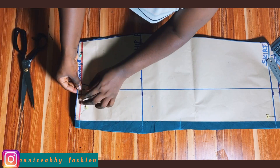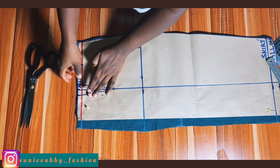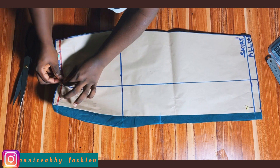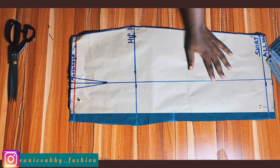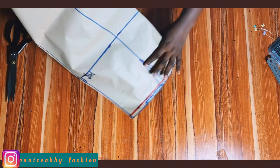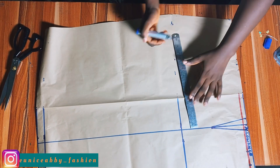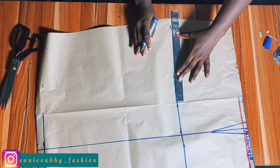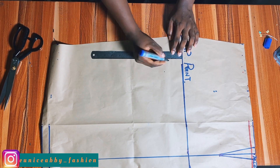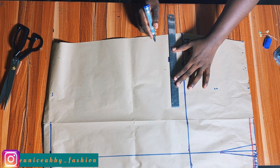After cutting out your back pattern, proceed to notch your darts — notch them because it will come in handy when transferring darts to your fabric. Now place the back pattern aside and let's work on the front patterns. First things first: extend the hip line to the end and label it 'hip point' so you don't get confused.